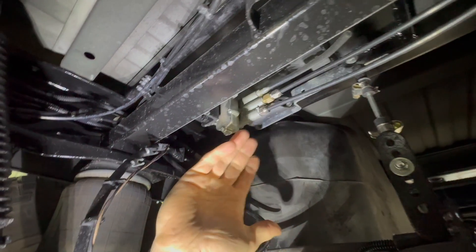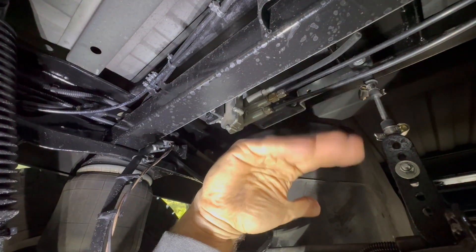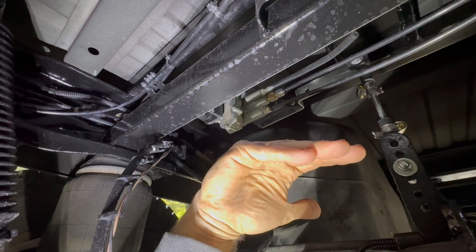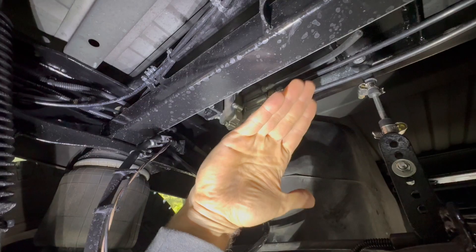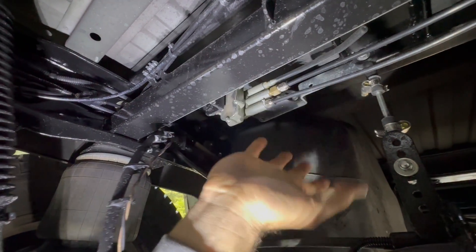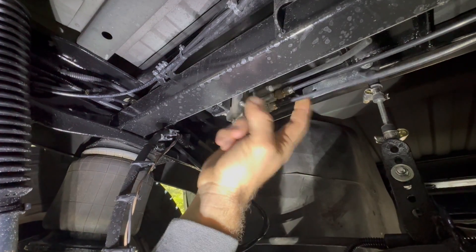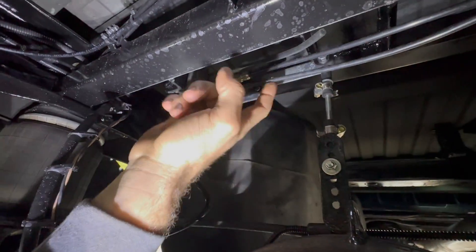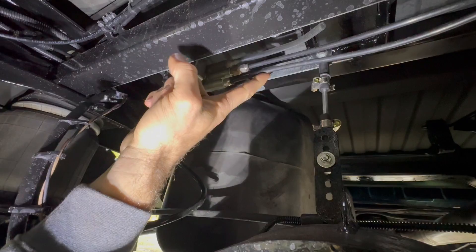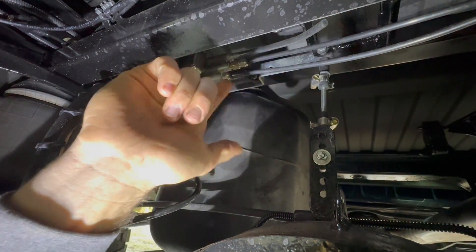The leveling valve is very self-explanatory — it keeps us at level. This arm coming out here controls up or down, so no matter how much load we put on it, it will adjust our level. If we take load off it, it will bring us back down to level. Very straightforward. This one has a feed and a supply. If you weren't running a dump valve, you would just plumb this right into your bags — tee off here, I think this is the feed, and then the supply would go to left and right.